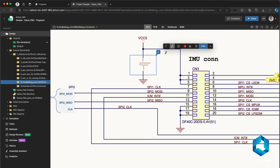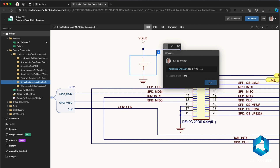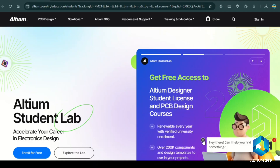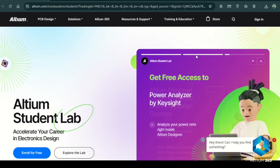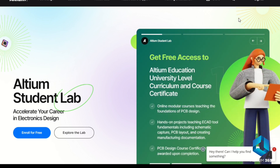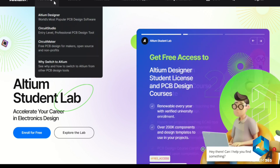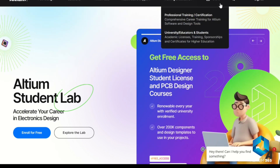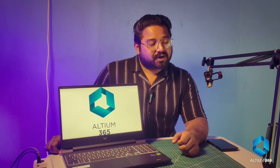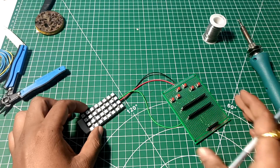Imagine collaborating in real time with your team, having instant access to the latest design versions, and sharing your work with just a click — no more email chains or file mismatches. Want to be job-ready in electronics design? Try Ultimate Student Lab — you get free access to Ultimate Designer and Ultimate 365, collaborate with your mates, and earn a certificate recognized by top industries in India. Just enter your university email to get started for free. Click the link in the description to check out Ultimate 365 and Ultimate Student Labs today.